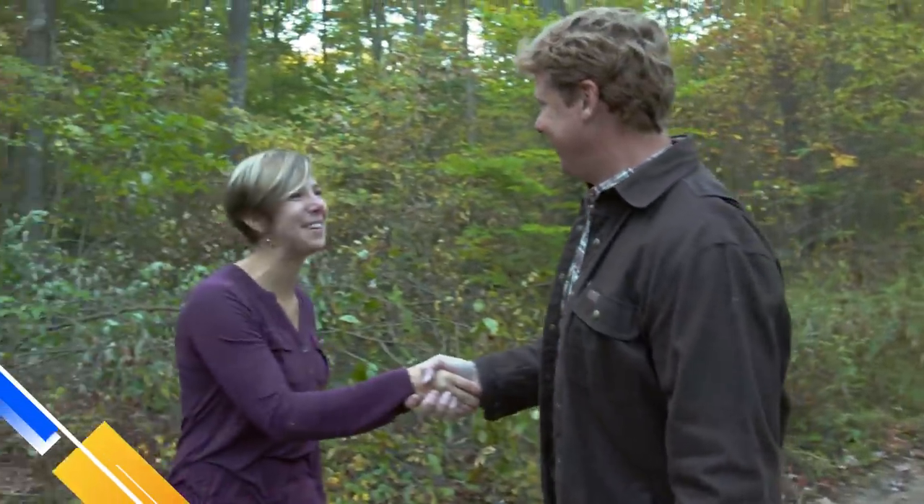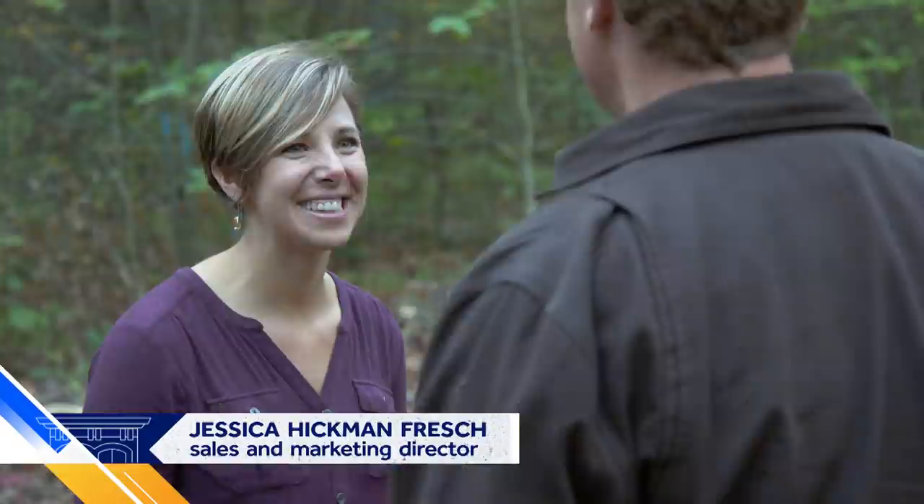Jessica, nice to meet you. Thanks for having me out here. So tell me about this sustainability and your guys' certification — what does that mean for your operation? It's really important for us to be sustainable. We're FSC certified. So that's Forest Stewardship Council?